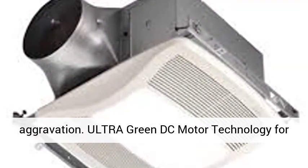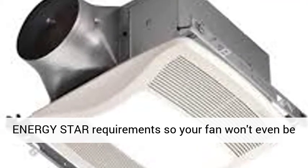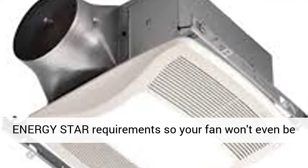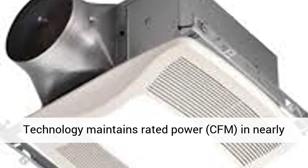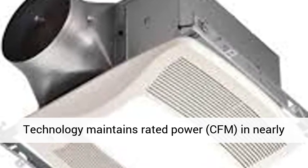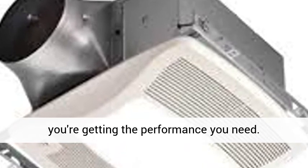Ultra Green DC Motor Technology delivers energy efficiency almost 10 times greater than Energy Star requirements, so your fan won't even be noticed on your utility bill. Ultra Smart Control Technology maintains rated power and CFM in nearly every installation, so you can have confidence you're getting the performance you need.